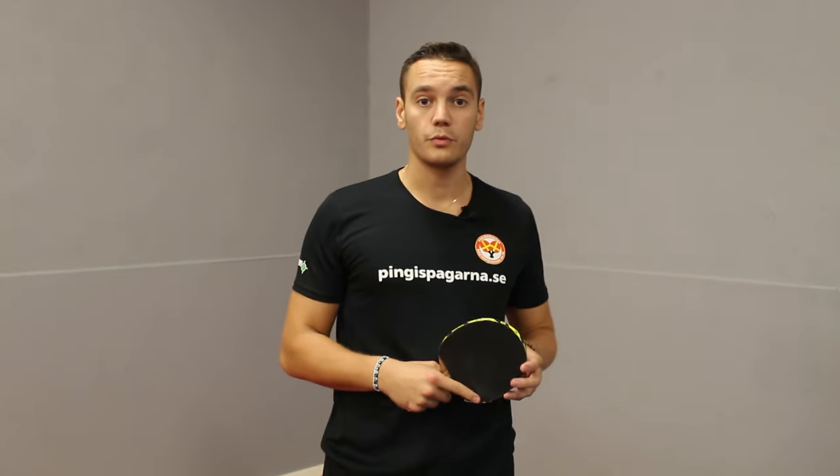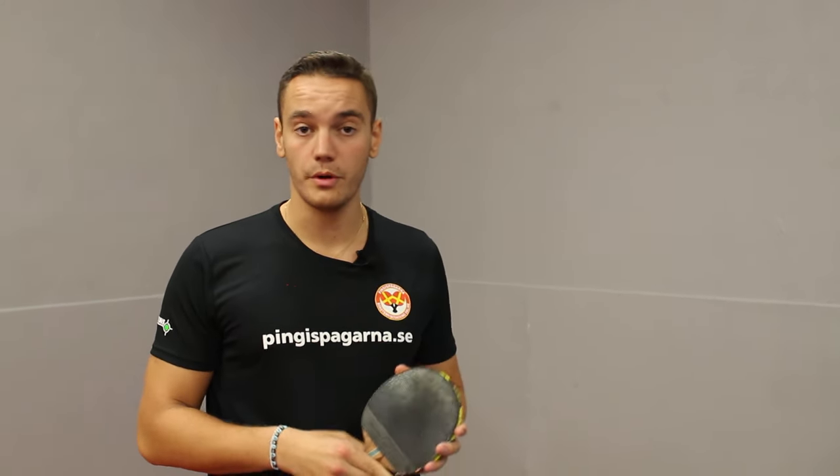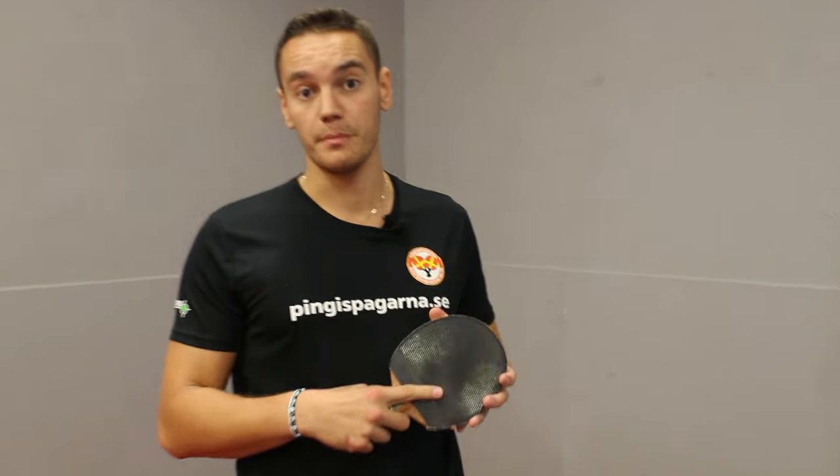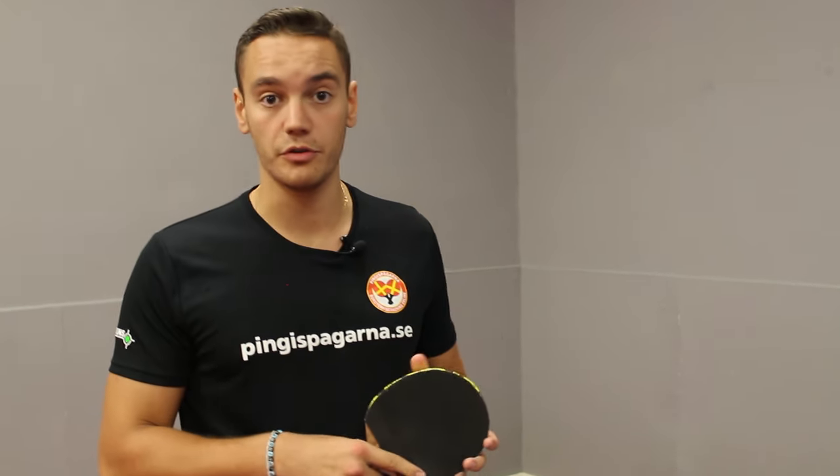Hello everyone and welcome to this week's episode of Pingis Programa. In today's episode we're going to talk about the short pimple rubber. Earlier we made two episodes about this — how to play against it and how to play with it. Today I'm going to tell you why I chose to change from backside rubber to short pimples after 15 years of playing, and when you as a player should consider making that change.